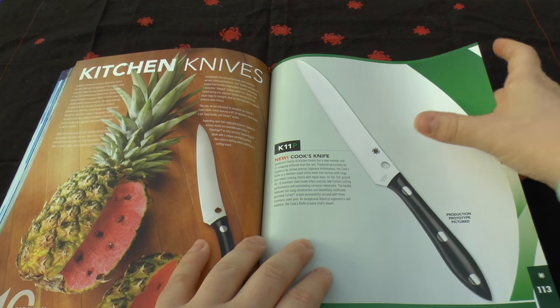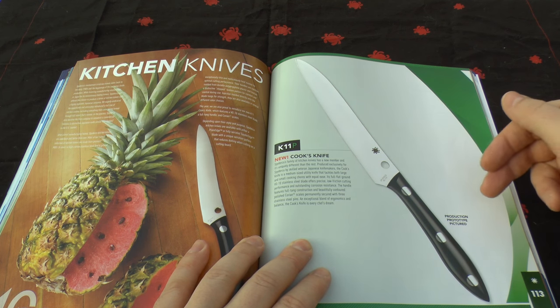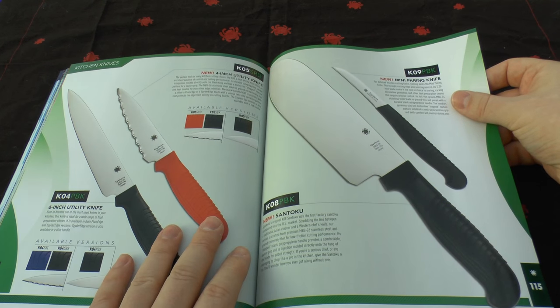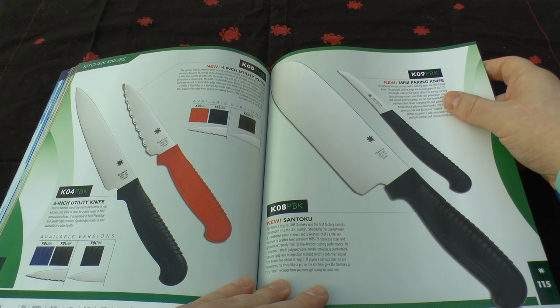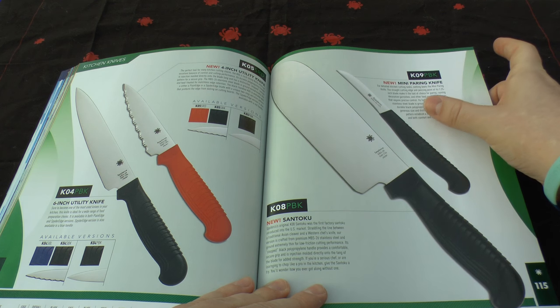Kitchen knives: you've got a cook's knife in VG10 — just the prototype pictured but a lovely looking handle and blade length — plus some utility blades and a Santoku. All made in Seki City, Japan. The mini paring knife is a golden one.